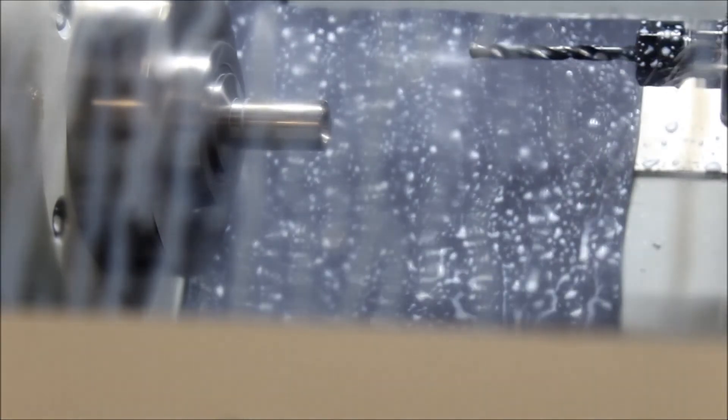I really wish I could get you a better view. I will when I get another camera. There is the grooving and parting. We are at about 300 surface feet per minute.